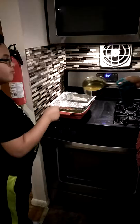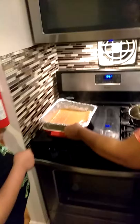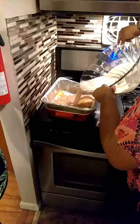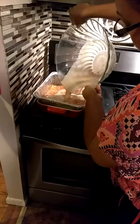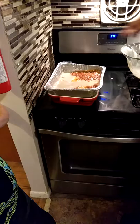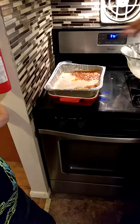We're going to put the caramel in the pan. Now we're going to put the flan in the oven. For how long? 45 minutes.